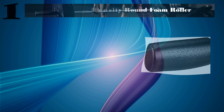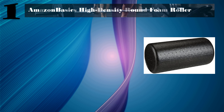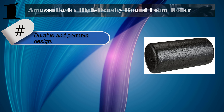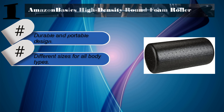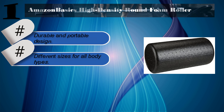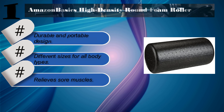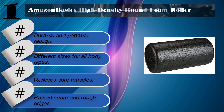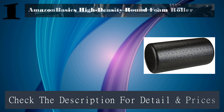Number 1: Amazon Basics High Density Round Foam Roller. Features include a durable and portable design, different sizes for all body types, and the ability to relieve sore muscles. Downside: raised seam and rough edges. Check the description for details and prices.